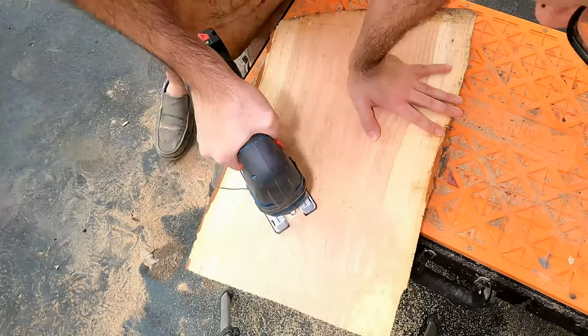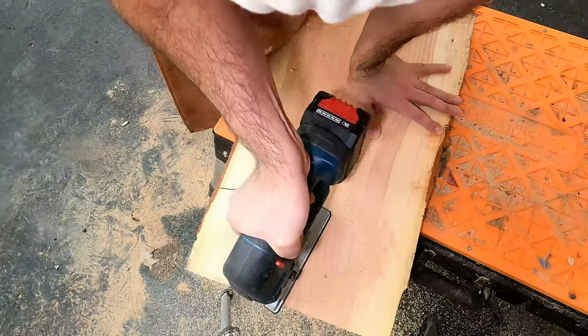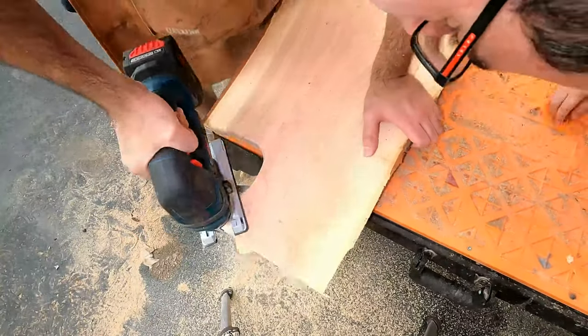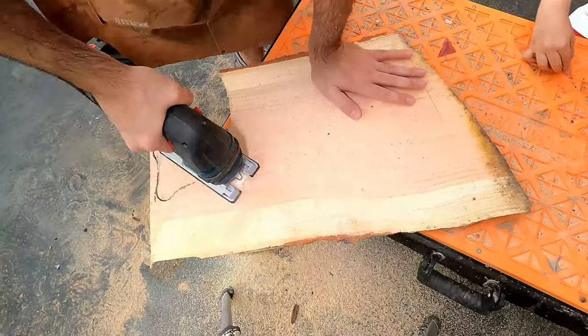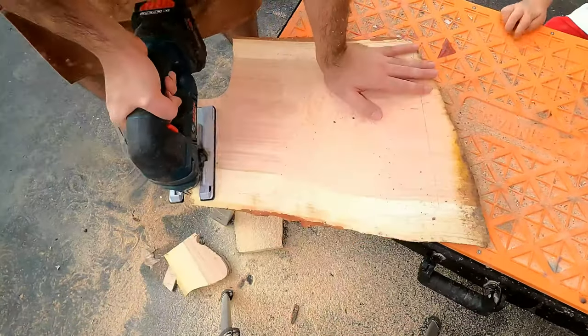Good morning everyone! On this blessed morning, I have decided to make another charcuterie board. I know, I know, this is the third one in a row, but I'm really bugged by the fact that I couldn't get it right.